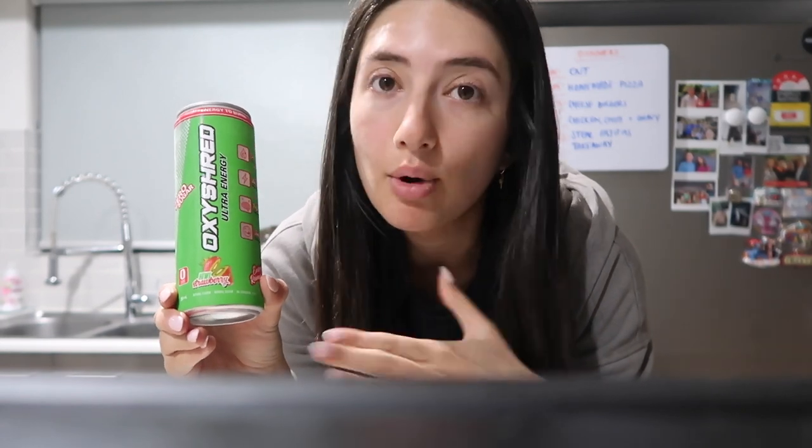I'm going to have a Noxy Shred, which will cancel out my coffee for the day. I usually would have this and then get a coffee, but I usually go for a walk to get a coffee and it's raining. So I was like, just leave the coffee — I'll just have a Noxy Shred this morning.